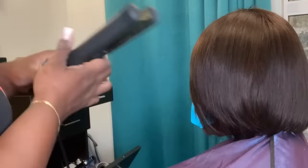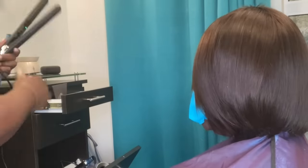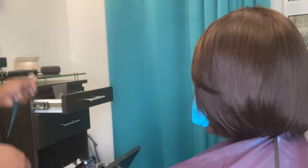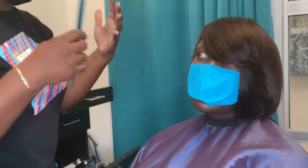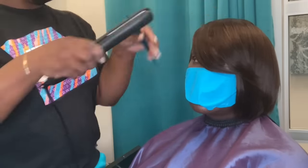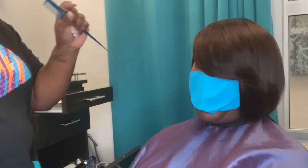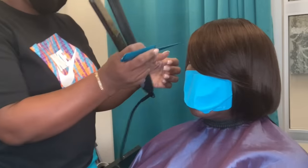I want you guys to comment — tell me what you guys think of the finished style. If you're not already following Elite Hair Care USA or subscribed to my channel, please go and follow us on Instagram at EliteHairCareUSA and also subscribe to our YouTube channel. That is exactly where I am — Instagram and YouTube. We are trying to really build up our Instagram following. Tell me what you think about the finished style. I think it was beautiful.